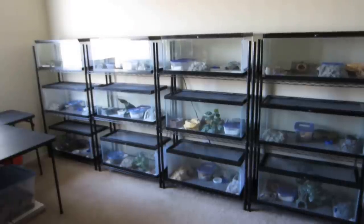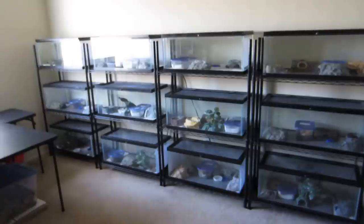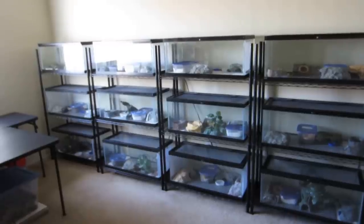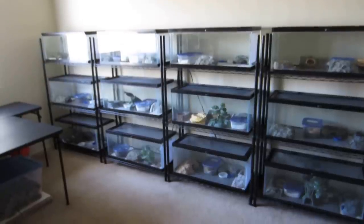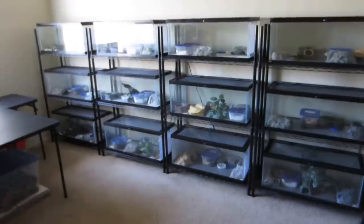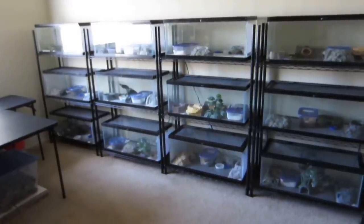Now the rack systems are perfectly reasonable. They make sense for people that want to breed a lot of geckos because they're cost effective, they save a lot of space, and they're efficient. So there's nothing wrong with rack systems. It's just that for us, because we're small scale, we're able to do these tanks — we'll kind of do half tanks and half rack system, split them half and half.